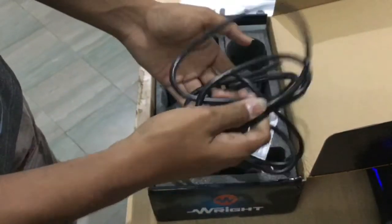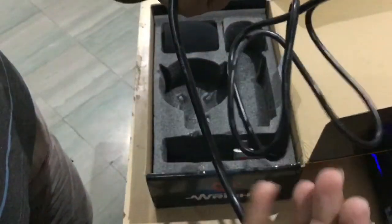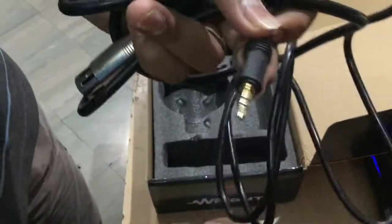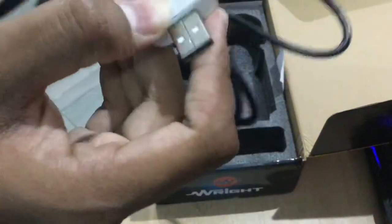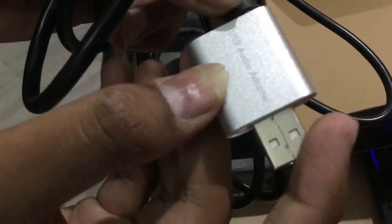The other thing we have here is the cables. Here is the cable which you connect to the mic, and here is the cable you connect to the external source. This is called an audio adapter, as you can see.